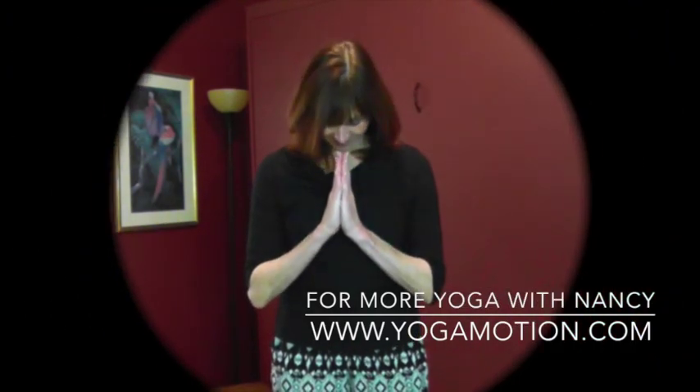For right now, practice a little Uddiyana Kriya. Keep that Uddiyana Bandha lively. You'll probably feel a little fire in your belly right now, called Agni — that helps your digestion as well. Hopefully that helps you feel lighter, more expansive, as well as grounded and hugged into the earth. Stay balanced, stay well. Thank you for joining me today. Namaste.